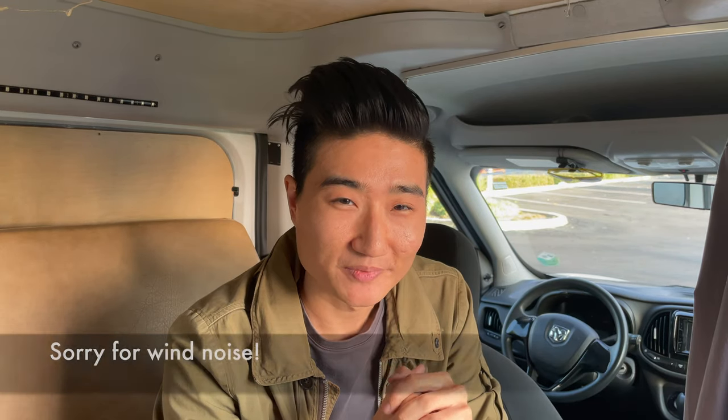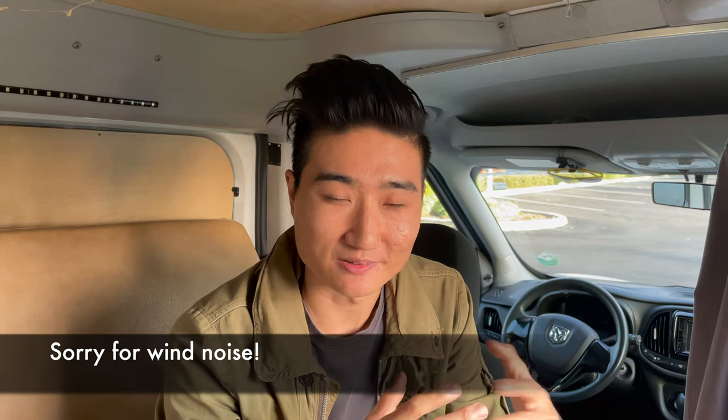First of all, Ram, the car manufacturer, actually makes a remote start kit for this vehicle. It's just that when I talked to my dealer, they said they couldn't make it work for some reason. For those of you who know a little bit more about the Promaster City, it is sort of the US version of an existing van they sell in Europe called the Doblo, that they converted for the US market. Maybe that has something to do with it, but basically it looked like a dead end as far as getting a first-party remote start kit.